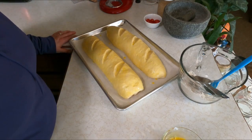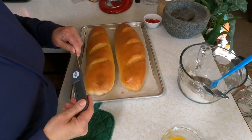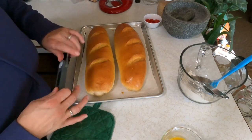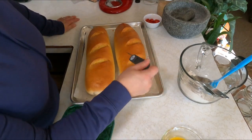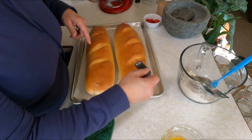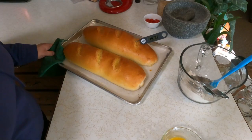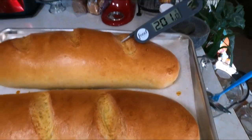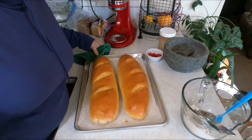This has been 30 minutes at 350. I've seen some recipes call for 375 or starting at 450 and dropping down, but I just put it at 350 for 30 minutes. I've got a nice crisp crust and I'm going to check the internal temperature — you're looking for about 200 degrees Fahrenheit. Let's see... it's at 201 degrees. Those are done!